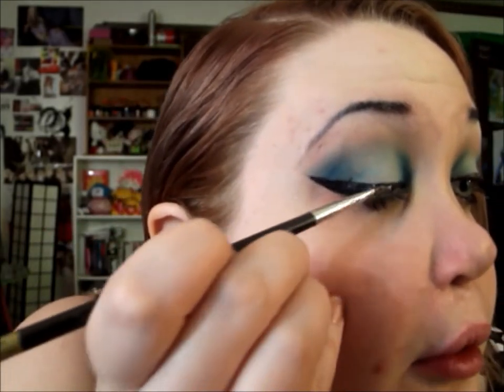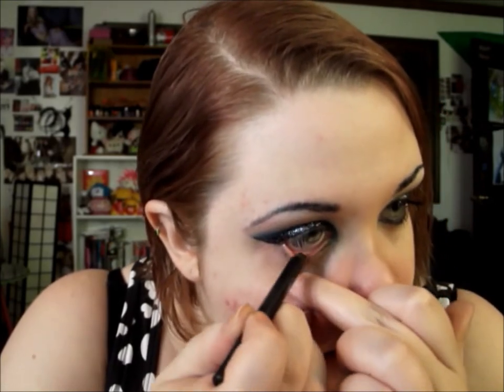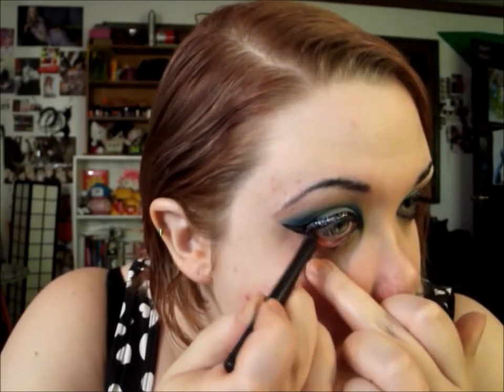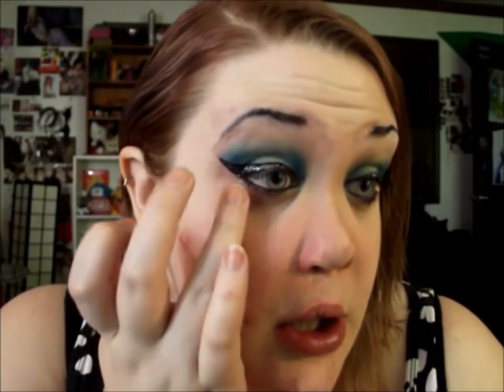Now the silver. If you have liquid glitter liner that would work too, or really any glitter. I'm going to line my lower lash line and waterline with the Wet n Wild liner in Midnight Girl and smudge it out a bit.